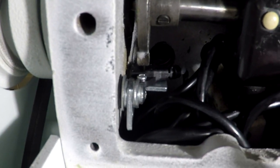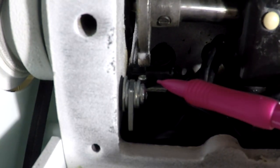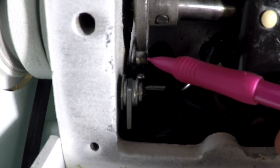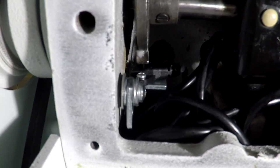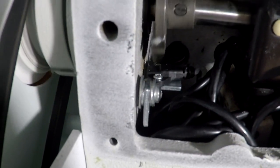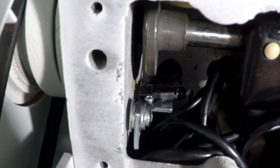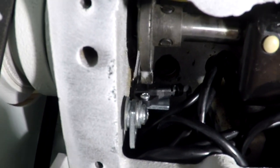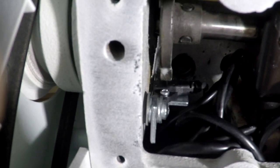With the panel removed, you can now see the index sensor and the magnet that the index sensor reads. As we turn the machine by hand, we see that the magnet comes around and passes the index sensor once every revolution.